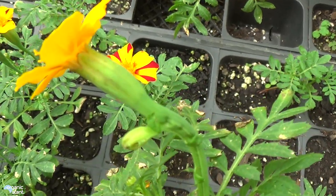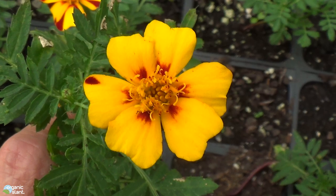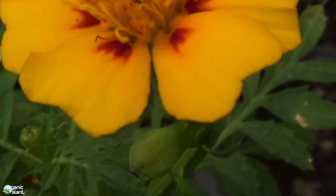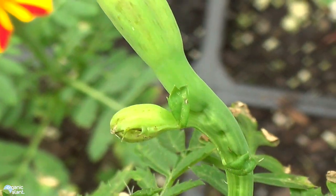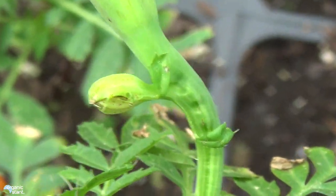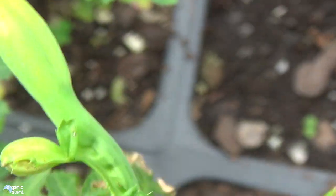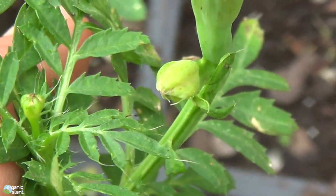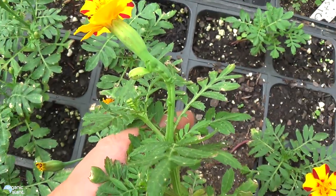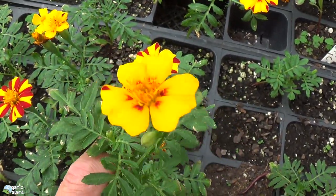Now, here is the first one. This has got that golden yellow flower with the little tint on it right there. But look at the mutation — see how there's like another little bud popping out over there? We'll see if this gets another flower in there. Now, this is the least impressive of the three mutations, but I wanted to throw that in there just to show you.